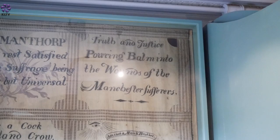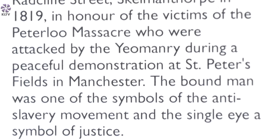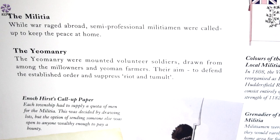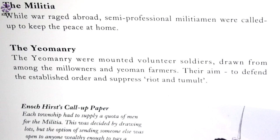The right-hand side is perhaps the more interesting side. On the top there is a reference to 'pouring balm on the wounds of the Manchester sufferers.' This is a reference to the Peterloo Massacre — showing solidarity and sympathy with what happened in Manchester in 1819. There was a very large crowd, maybe 50,000 or 60,000 people, gathered to listen to speeches about political reform. The authorities panicked, sent in the militia, who literally cut into the crowd with sabres. Fifteen people were killed and hundreds were injured.